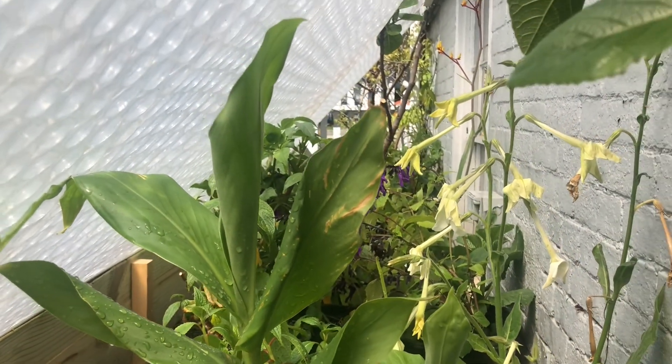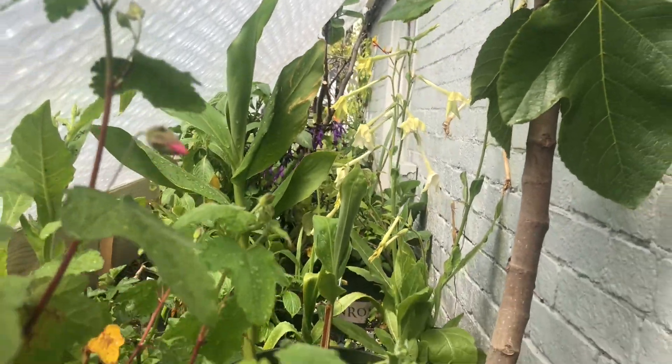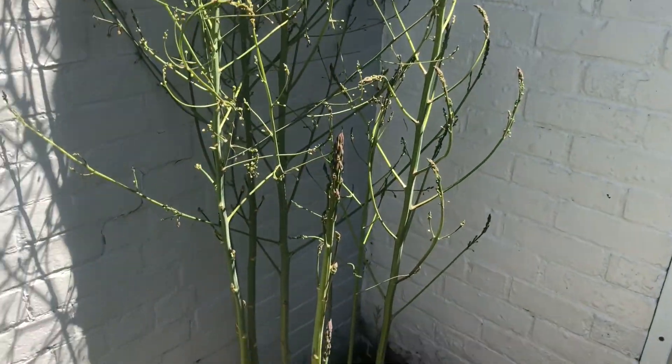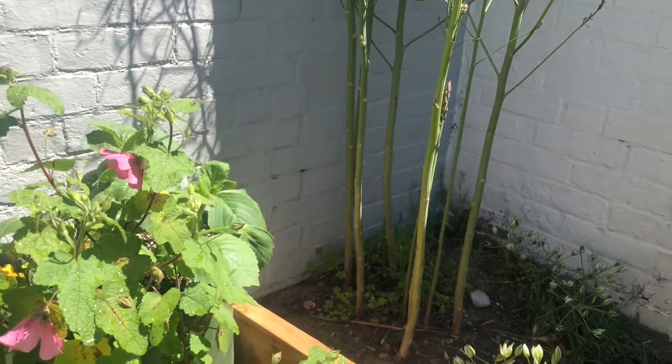The growing conditions inside the cold frame are ideal: good light but the temperature doesn't spike, good humidity, and good ventilation. So let's see what we have in the cold frame.